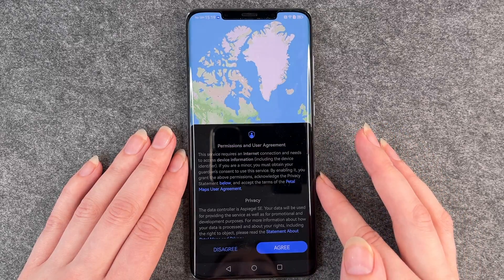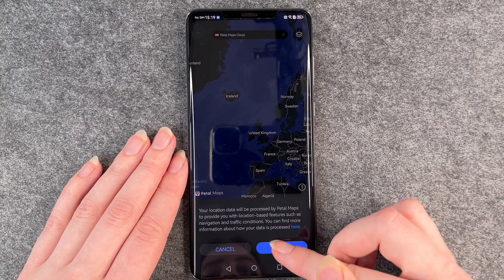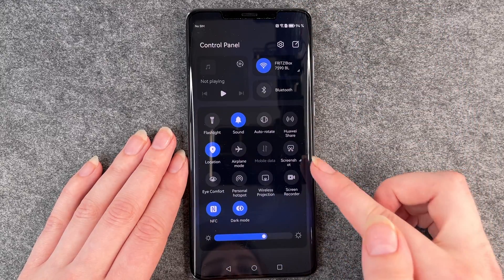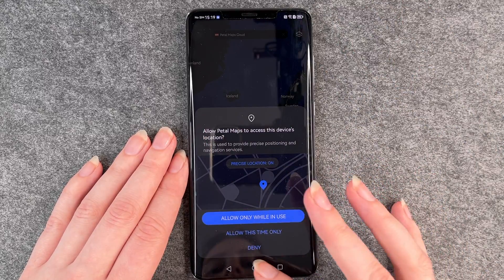You can do this with almost every app. So if you have this map here, you go down to screenshot and then it will make a screenshot of the screen right here.